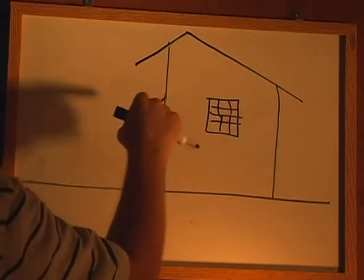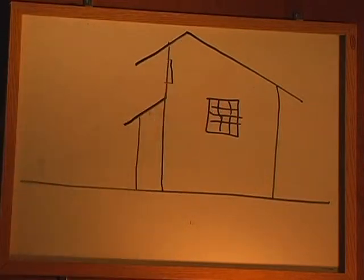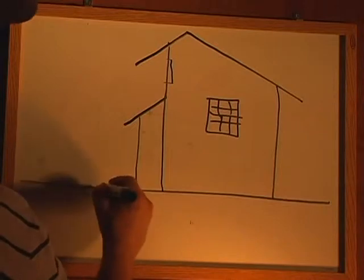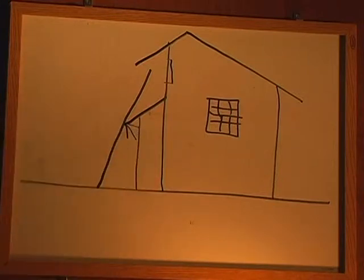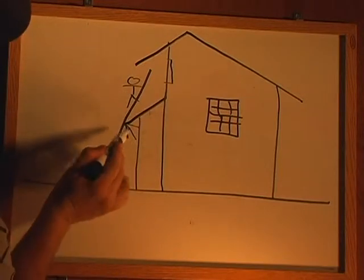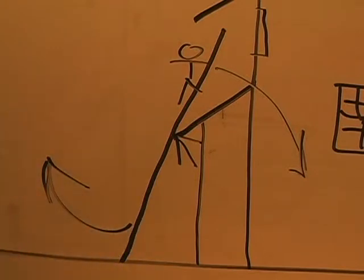If you're trying to reach a point up here — say there's a window here that you're trying to reach — and you put the ladder here, you'll notice that right here is a fulcrum. When you as a person get above that point, you're going to put a force down that way that will kick the ladder out this way.